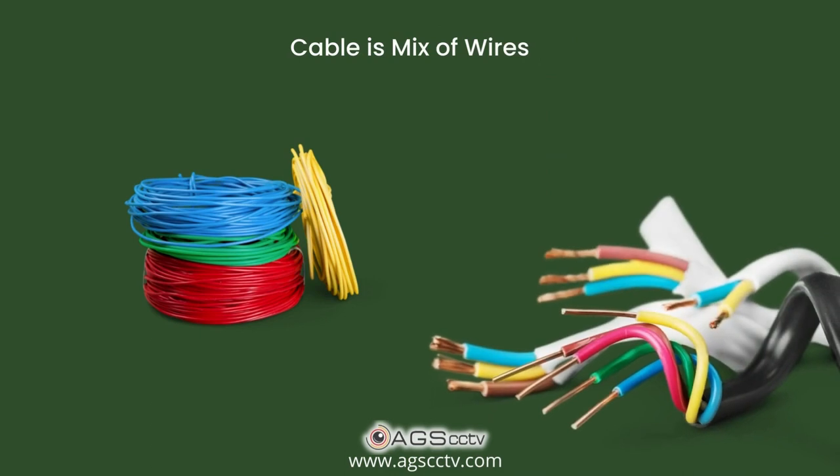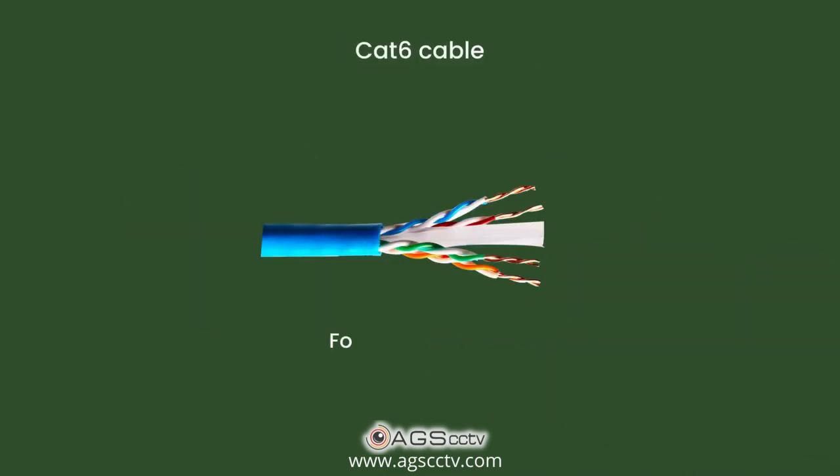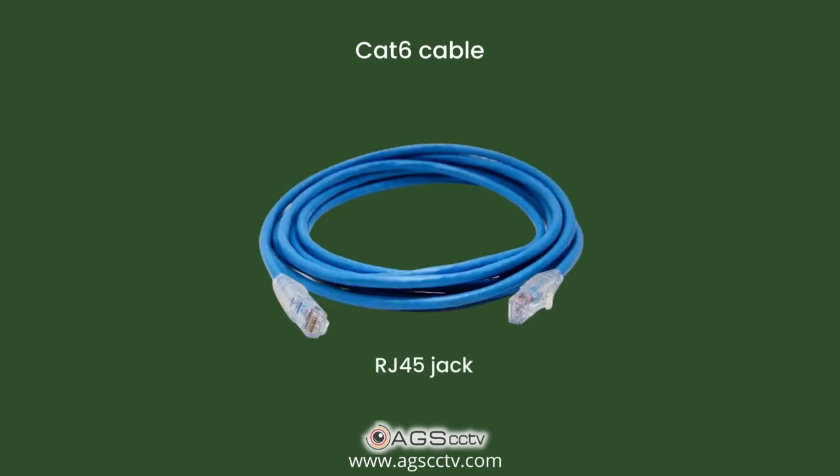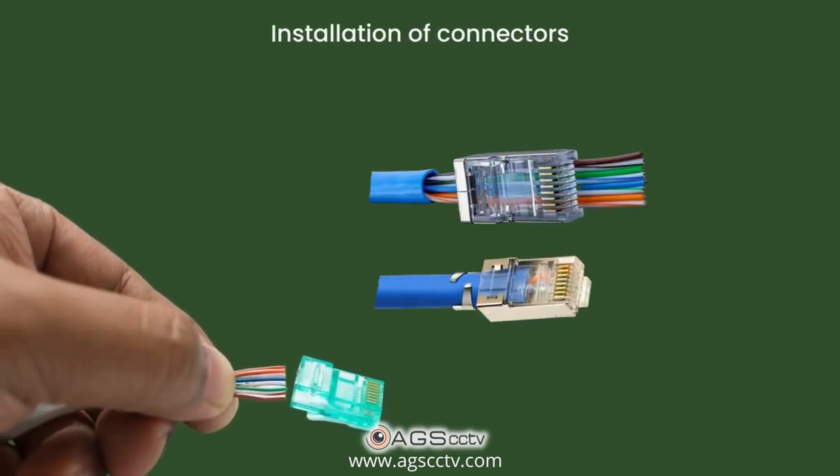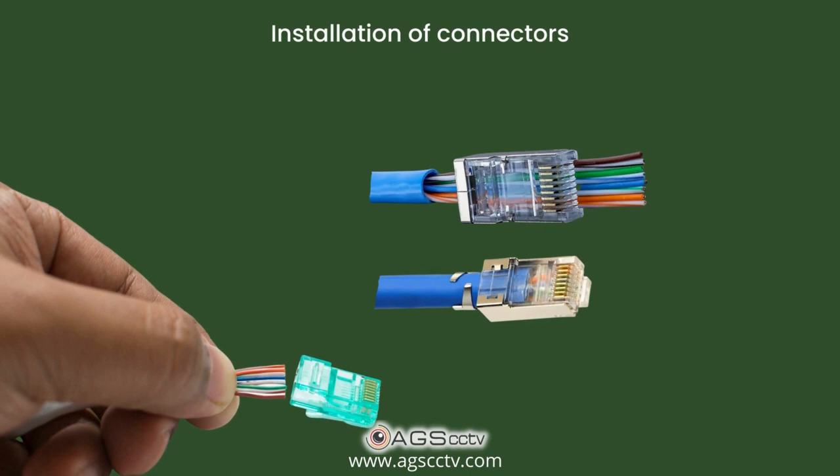A cable is a mix of wires. The CAT6 cable has four twisted pairs of wires. This cable is connected using an RJ45 jack on both ends, as shown in the image. The installation of connectors needs some technical skills, but you can work around them.